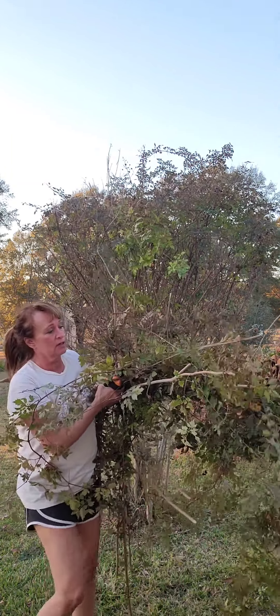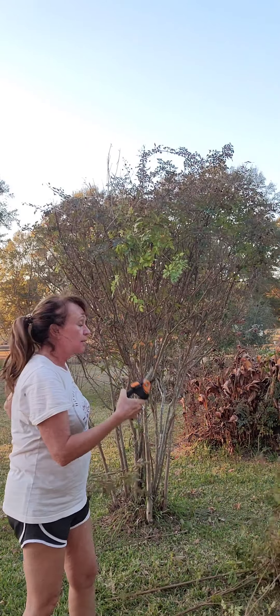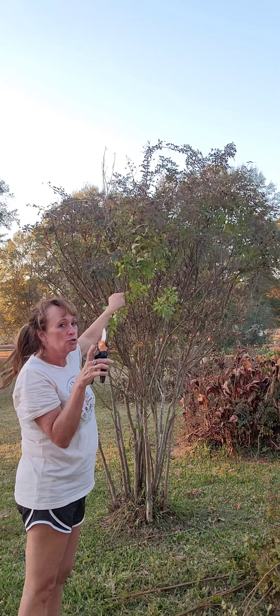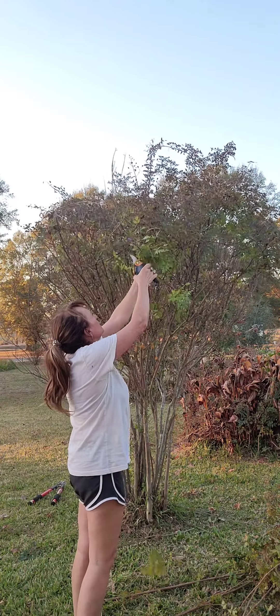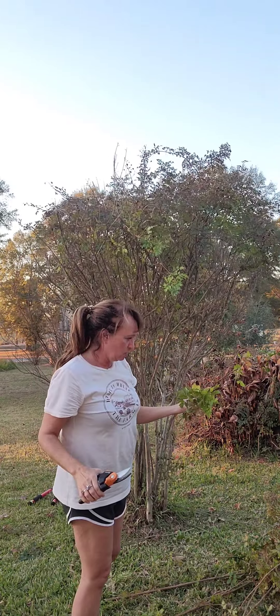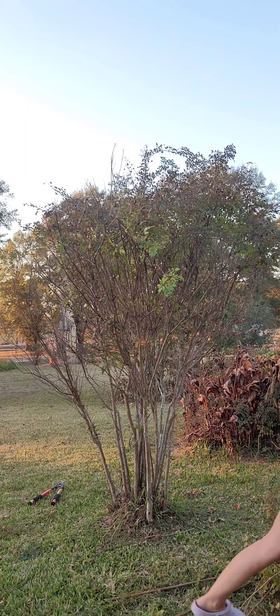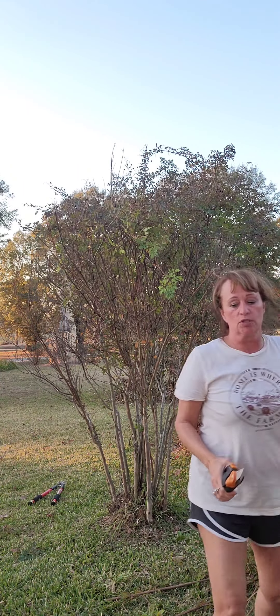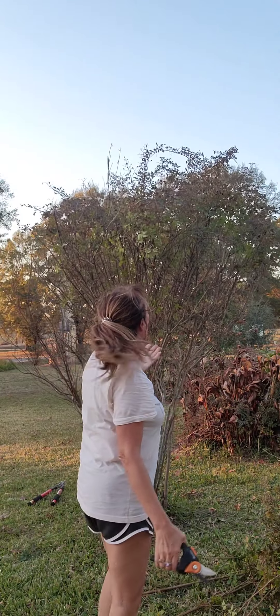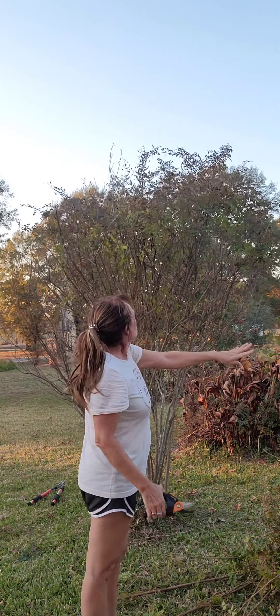Look how much of this I've pulled out of my crepe myrtle. I say pulled — I'm having to cut it because it grows from the bottom up and then it actually has little fingers that come out and wrap around your crepe myrtle. I am having a time. It's called pepper vine and I don't like it. It has little berries on it — I'm gonna show y'all the berries. My chickens will eat whatever berries they can reach, but all these are up top, and this is only one of many crepe myrtles in my yard that has this.